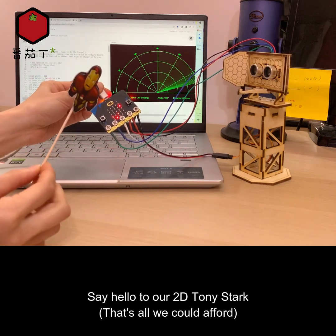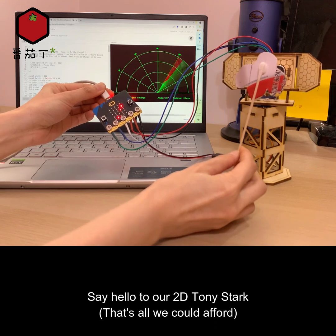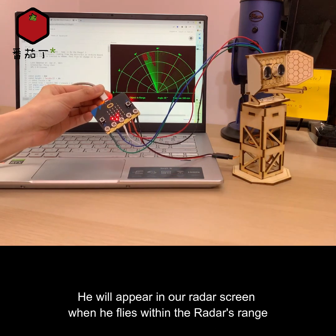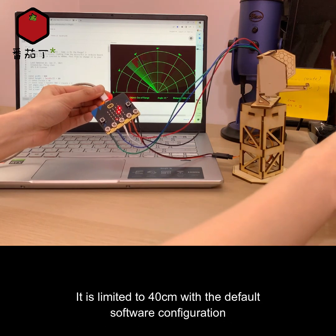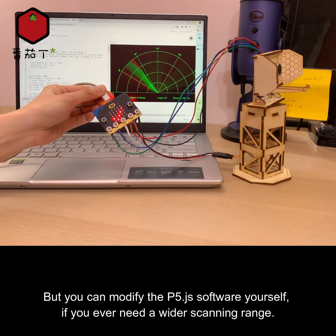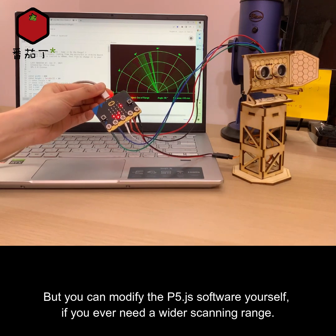Say hello to our 2D Tony Stark — he will appear on our radar screen when he flies within the radar's range. It is limited to 40 centimeters with the default software configuration, but you can modify the p5.js software yourself if you ever need a wider scanning range.